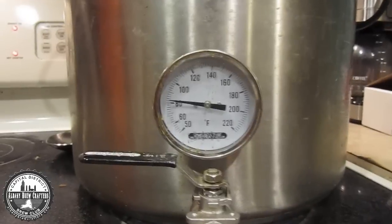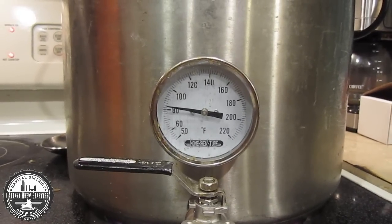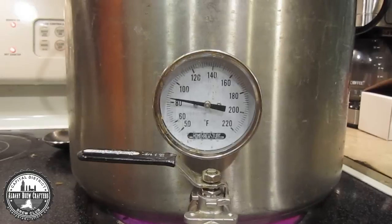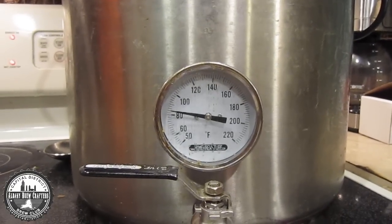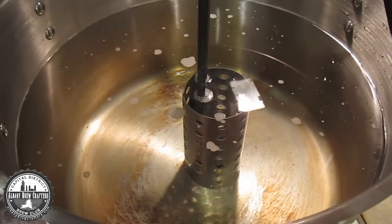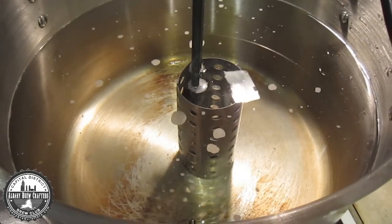Right now I'm heating up my strike water, really only to about 98 degrees, because I'm going to go for an acid rest, and that will be my first stop on the triple decoction train. One little thing I'm using tonight — this is the second time I've used it — is a bucket heater. I got it for Christmas and it's worked pretty well so far.